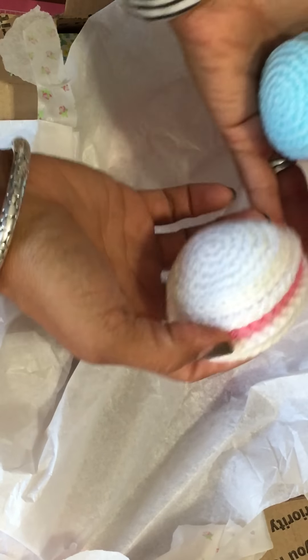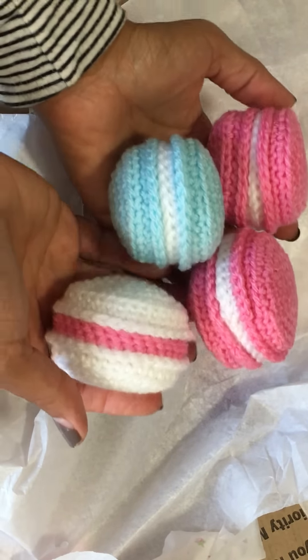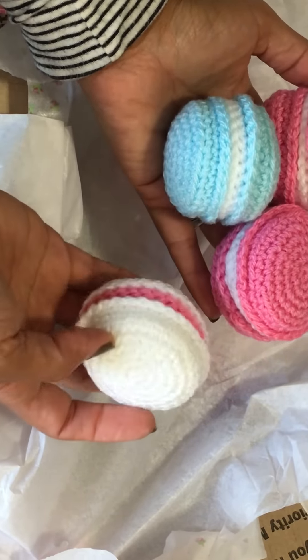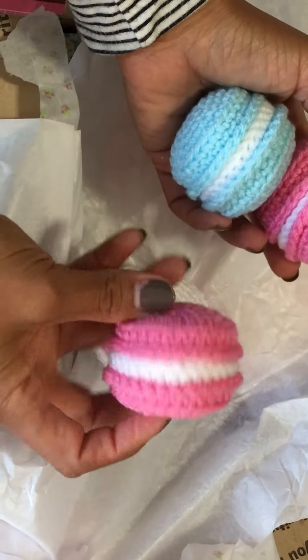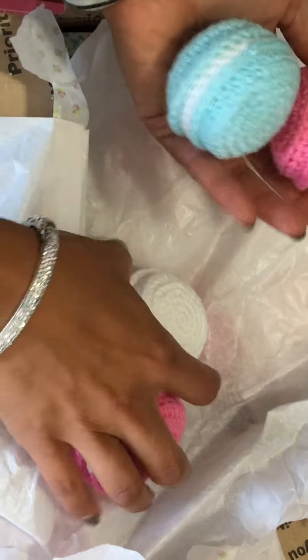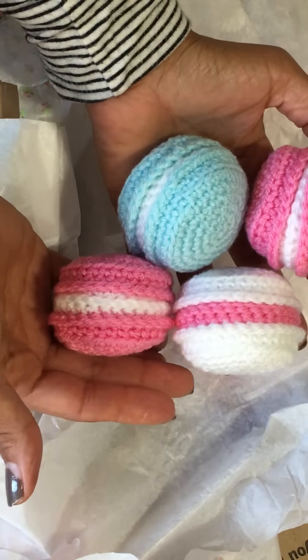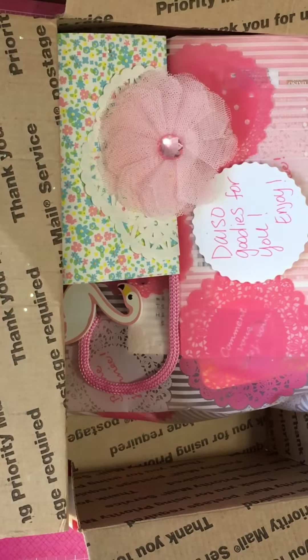She's got it packaged so pretty. Oh my gosh, she made these macaroons — you must crochet! Look at these, aren't these awesome? They're beautiful and they're perfect. There's pink and then look at this blue one — oh my gosh, how adorable! I do not crochet and I don't think I will learn — I can't take up any more hobbies — but I definitely appreciate you crafters that can.